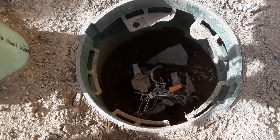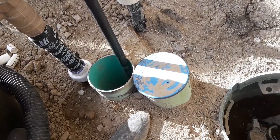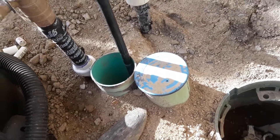Two valves in this box are the main ones, and I'm not sure what the third one does — it may separate the front yard from the backyard, but I'm still figuring that out.